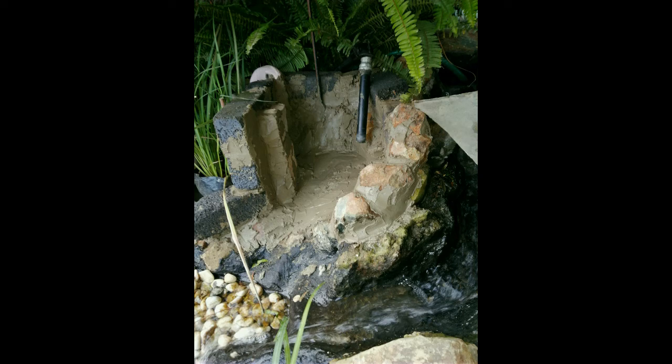I then started to fill the bottom and back side with mortar so that the water will not spill and cause leaks. I don't want my pond to lose unnecessary water.